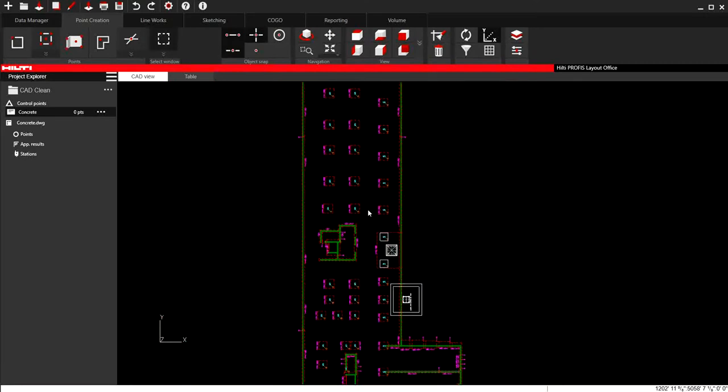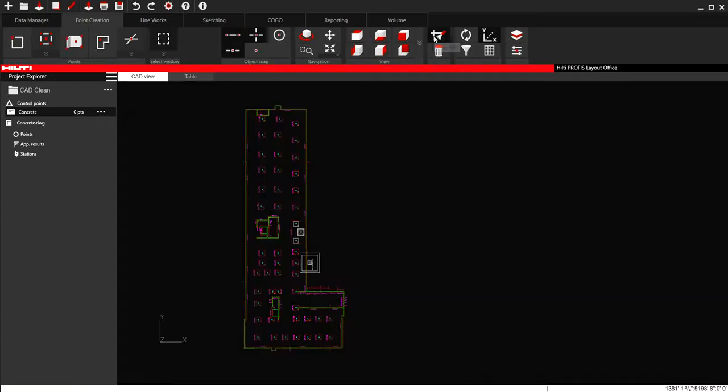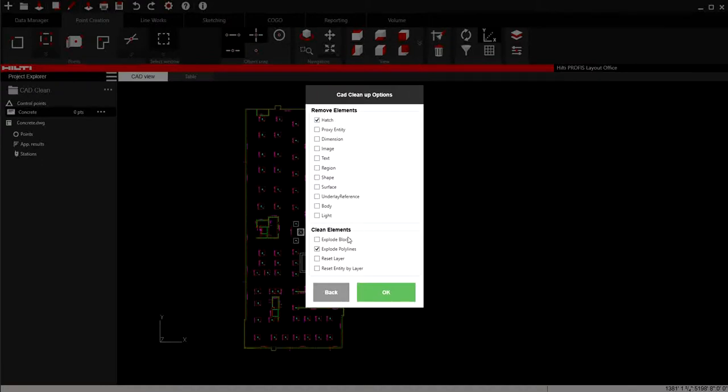I just wanted to show that very quick video. If you have a CAD file and you're just trying to optimize it for the tablet, go to your layers, fix your layers, turn everything on and off that you don't think you need. Delete things by highlighting and pressing Delete for things you don't need. Then use the broom to delete the hatch, and then explode the blocks and explode the polylines. That should solve 90% of the issues you might have with a CAD file in the tablet.